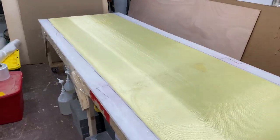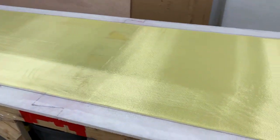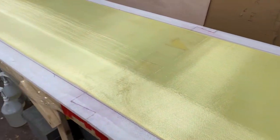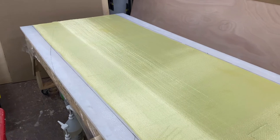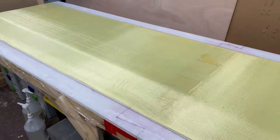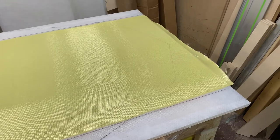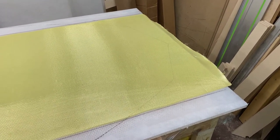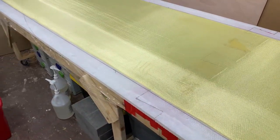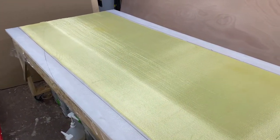I came out, checked the epoxy, and it was tacky. I rolled out the Kevlar sheet between the lines as best I could, then used a foam roller — the same style I used for the tack coat — to push the Kevlar down into the epoxy. I'll let this sit for another half hour to 45 minutes, then come back and do the fiberglass work.